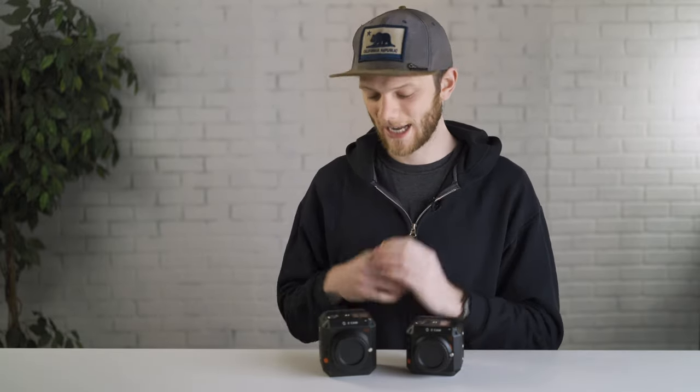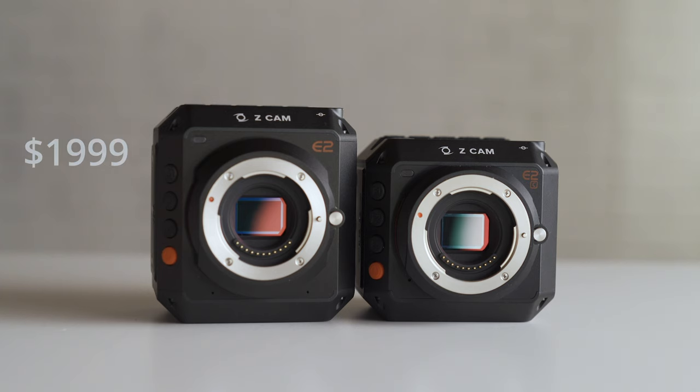The E2 is for more professional shooters — it has XLR mini inputs, CFast card recording, higher frame rates internally, and more robust codecs that are great for color grading in post. The downside is that it's quite a bit more expensive, coming in at $1,999, which is more than double the cost of the E2C at $799. On top of that, CFast 2.0 cards cost quite a bit more than SD cards, and the higher data rates mean more footage to manage, requiring bigger and faster hard drives for editing.